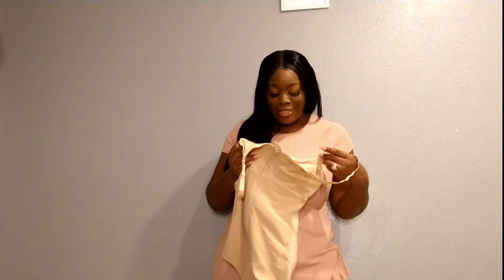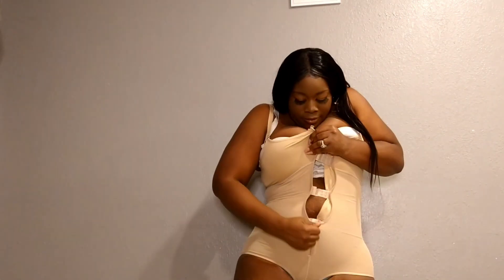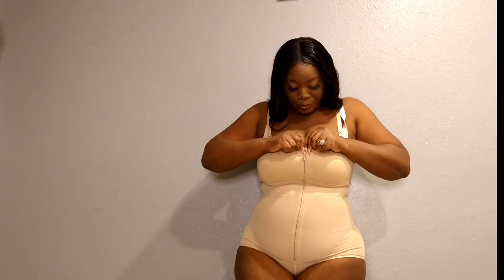I'm so excited, I'm ready to try this on. Okay, so it's actually a comfortable fit — it feels really good, it's not tight. I like that the straps here don't dig into your arms since it's adjustable, and it does have a hook here in the middle to make sure that your chest is still intact and not going anywhere.